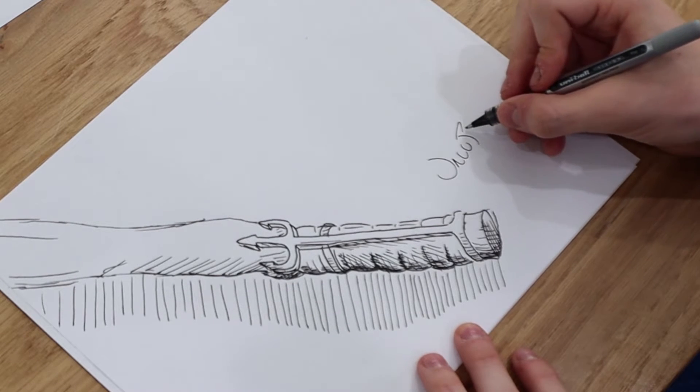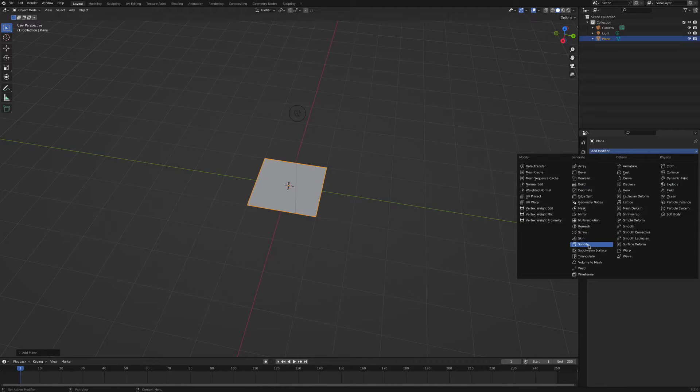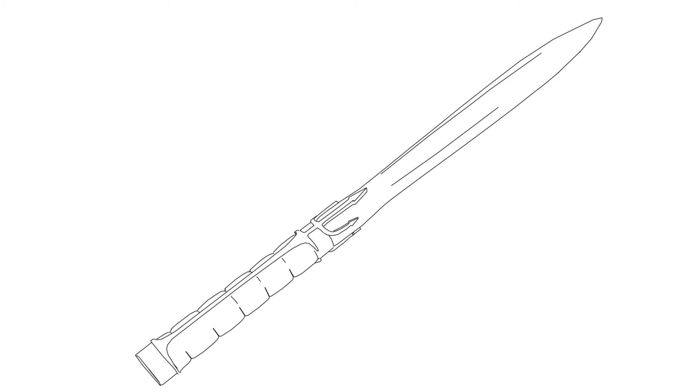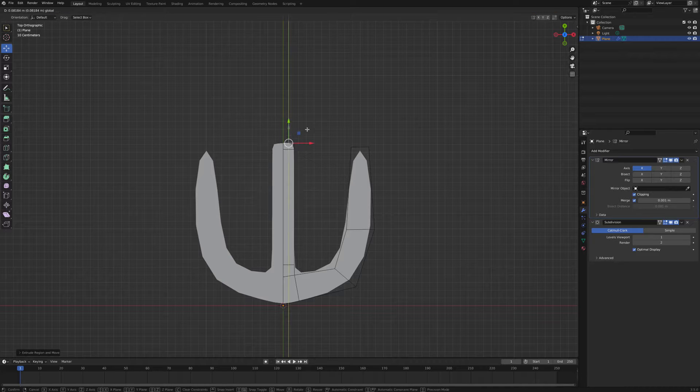Once I'm done drawing, I can begin modeling. I use Blender for this project because it's just what I love. You can also use Tinkercad. How I 3D model is I usually break it into smaller shapes and then refine those shapes as I go. I also like to use a subdivision surface modifier to add an extra level of detail — a subdivision surface modifier just increases the polygon count and smooths out the mesh.